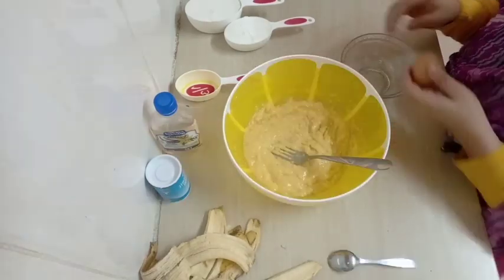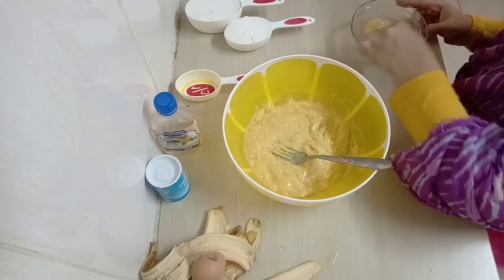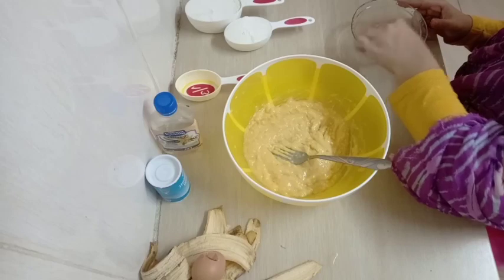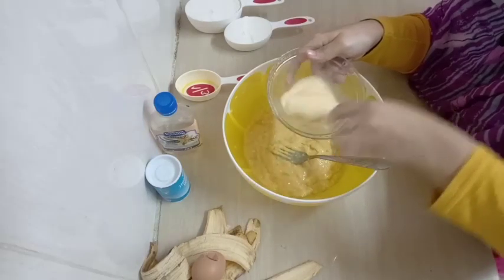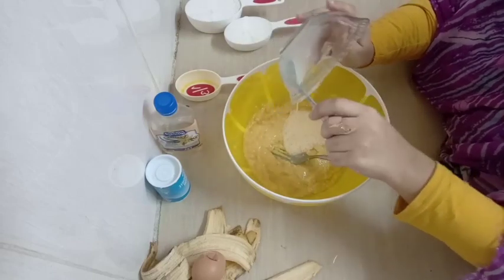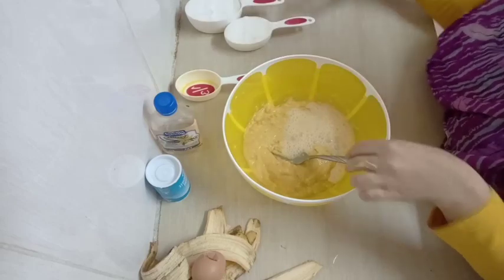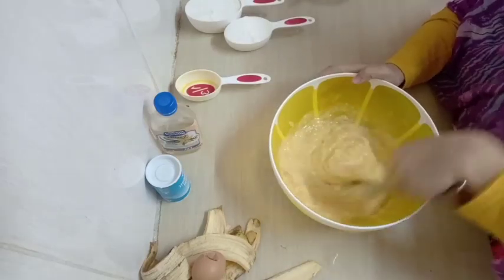I'm going to use my egg — one egg, but it's not a must. It won't make any difference. If you don't like eggs or if you are allergic, don't use the egg; the recipe will be okay. But if you're going to use an egg, make sure you beat it before you add it into your mixture. Then just mix it properly.